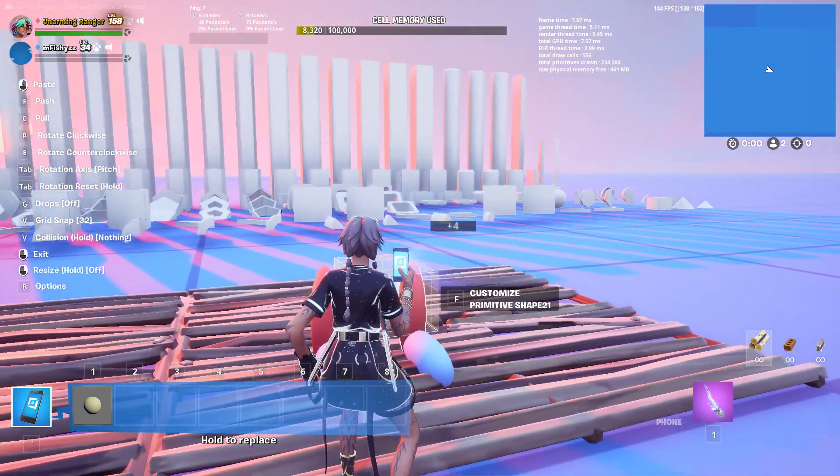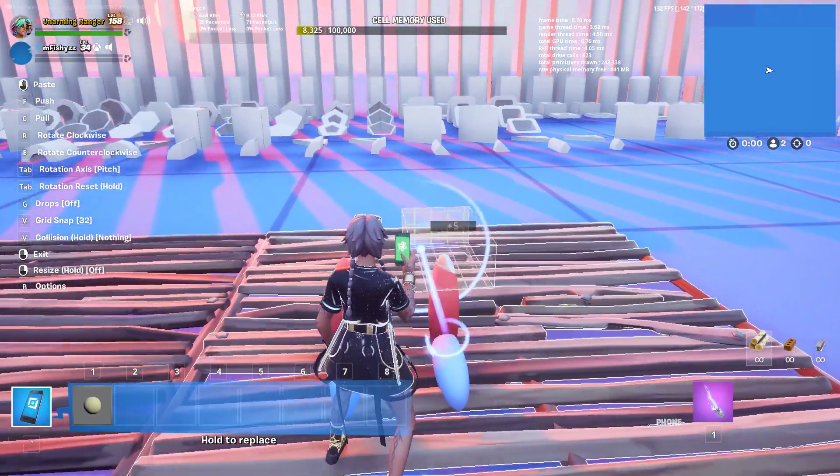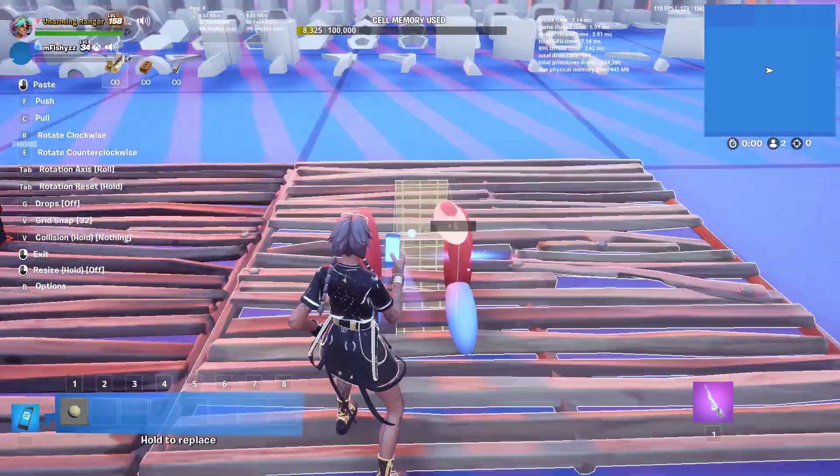I know my sculpting skills have failed. I made the Mona Lisa — the one dollar one. No.